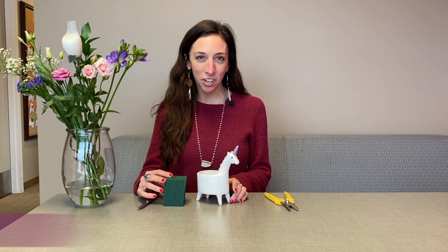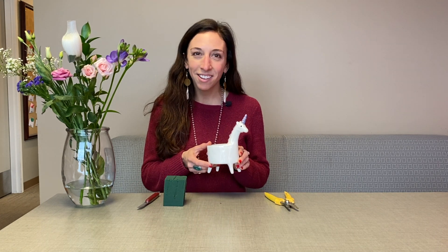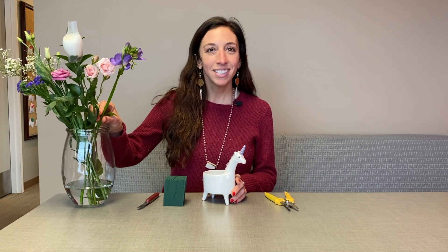Hi, it's Holly and I'm here at Kennedy's for our full moon floral design workshop. This month in February it's the full snow moon and I'm here to design in Lolly the unicorn with our beautiful flowers. As many of you know, the snow moon is named as such because February has a ton of snow. We've had a lot of it coming down and we're going to enjoy those full snowy moon vibes as we design in Lolly today.